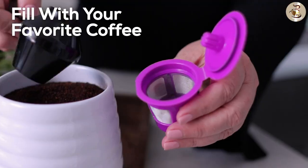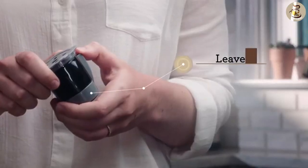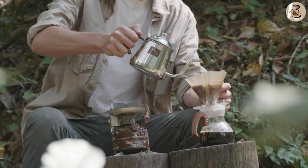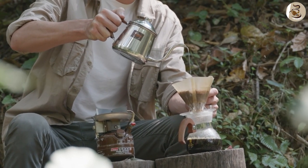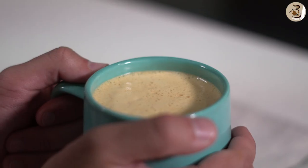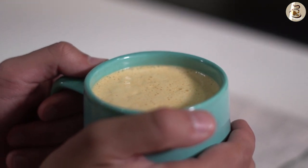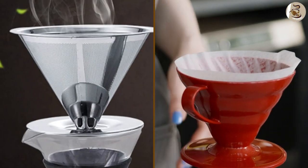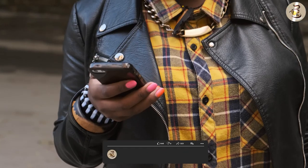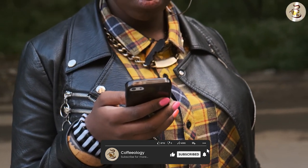Overall, the choice between a reusable coffee filter and a paper filter depends on your personal priorities. If you prioritize cost savings and environmental sustainability, a reusable filter may be the best choice for you. If you prioritize ease of use and convenience, a paper filter may be the better option. Ultimately, both types of filters can produce a delicious cup of coffee, so it comes down to personal preference.